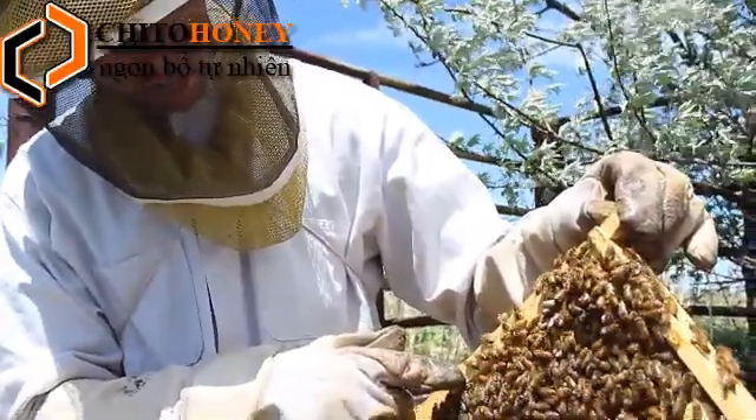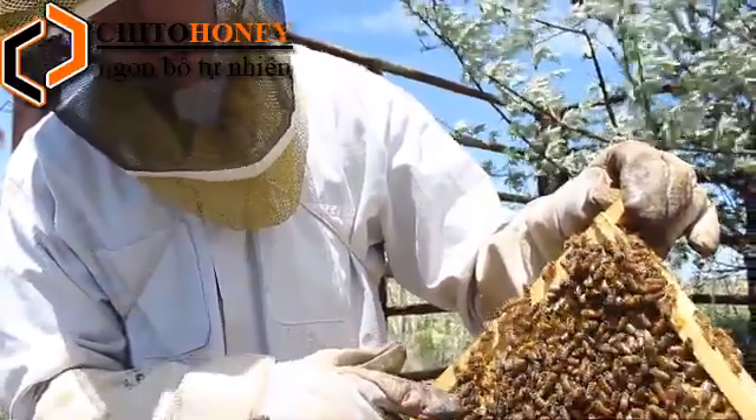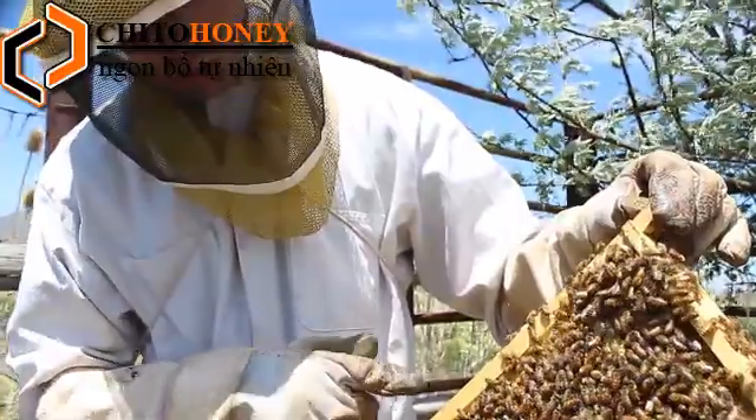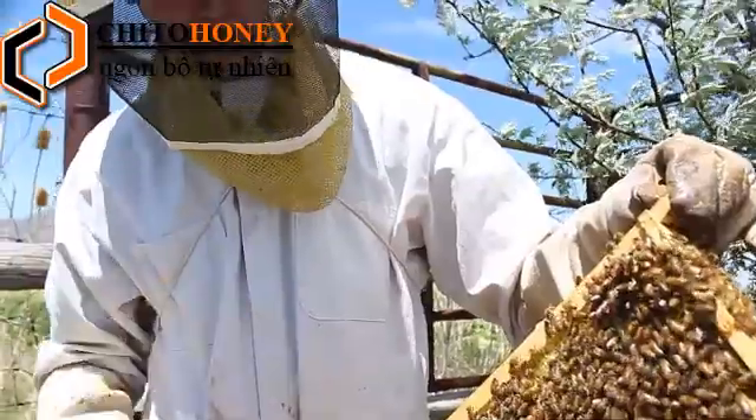She'll lay one to two thousand eggs per day during the summer. And then during the winter she won't — she'll just stay dormant. The queen bee never leaves the hive unless there's a swarm.